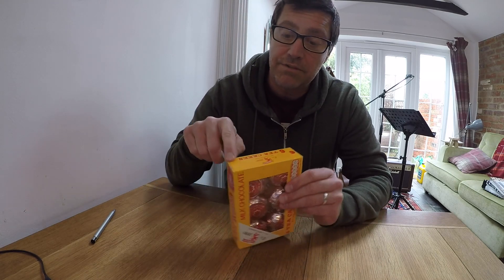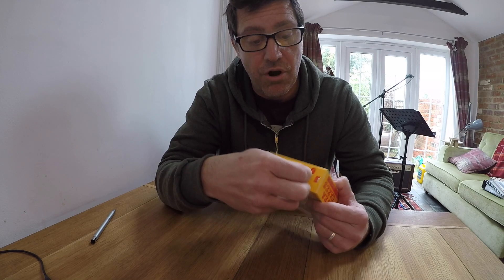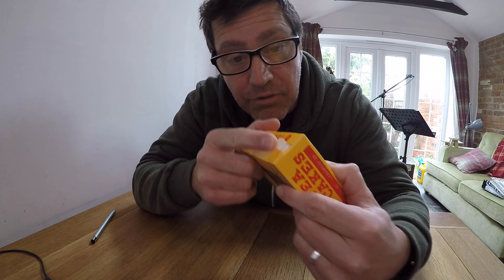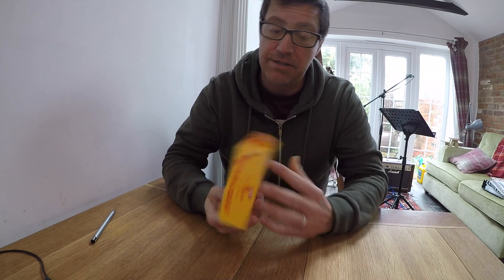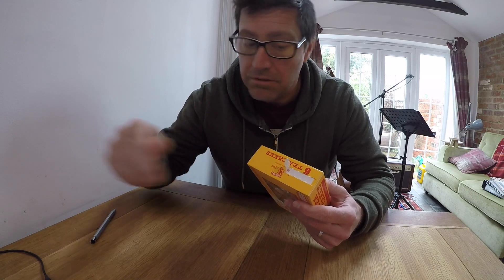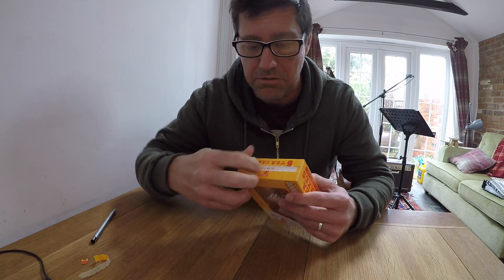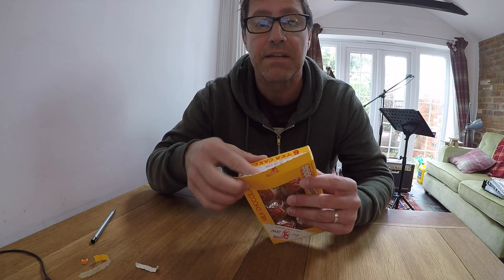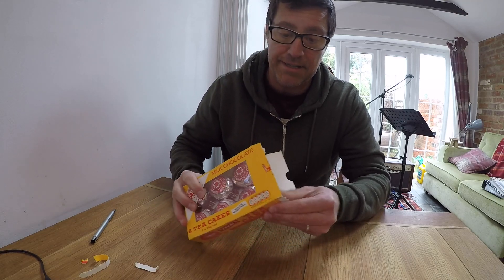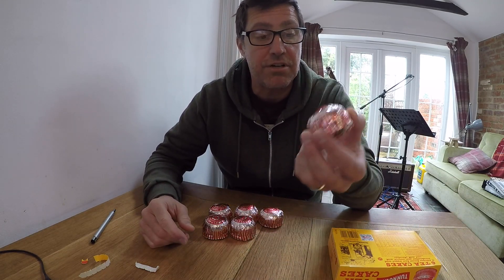On one of the sides of the box you may notice a little red tag. To open it, you pull on that little lip, and the box opens up.